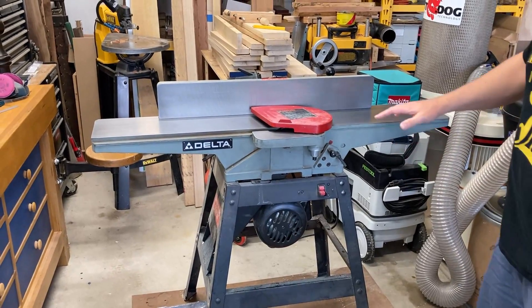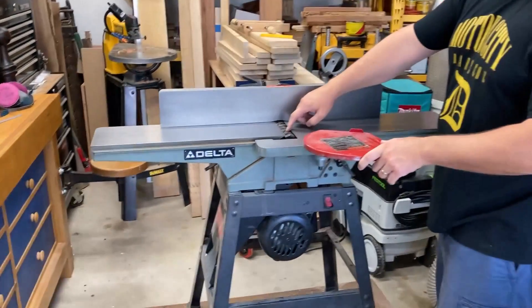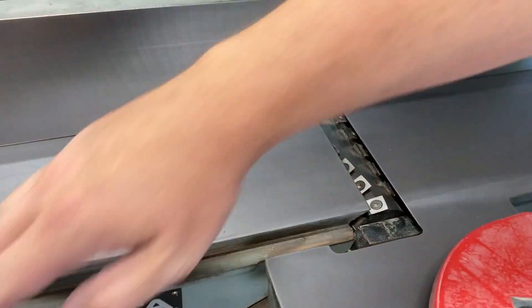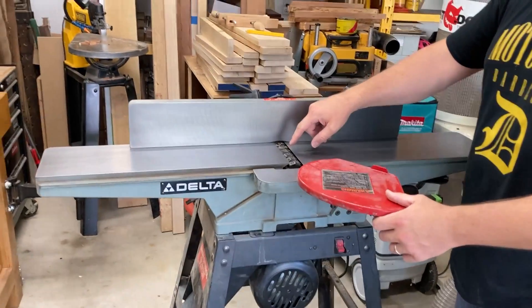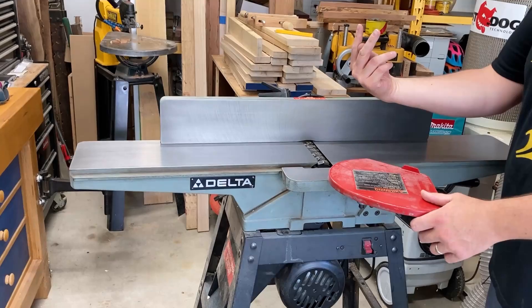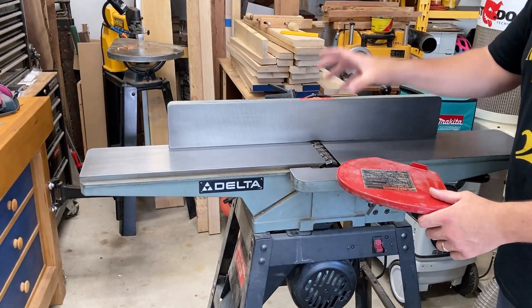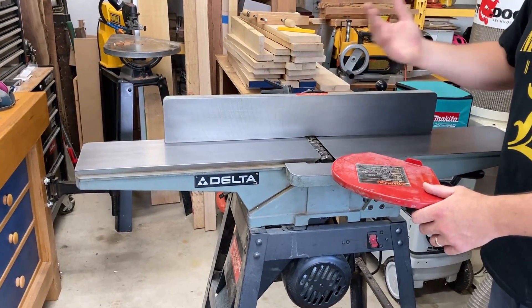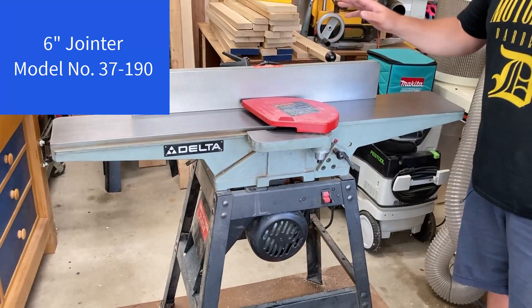At a high level: you've got the infeed table, the outfeed table, and the cutter head in the middle. To make this upgrade, you simply lower the outfeed table and infeed table down — that exposes the cutter head. The cutter head is held in with two bolts from the underside, and you have to clear some things out to get access, but you take those bolts out and the whole thing comes off. You also have to take the fence off.